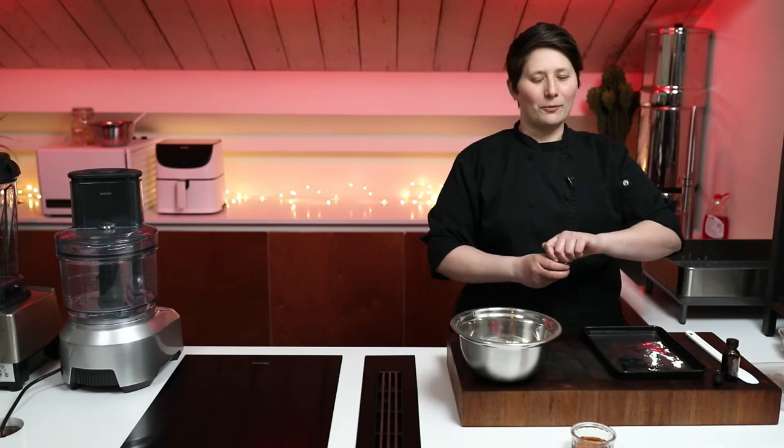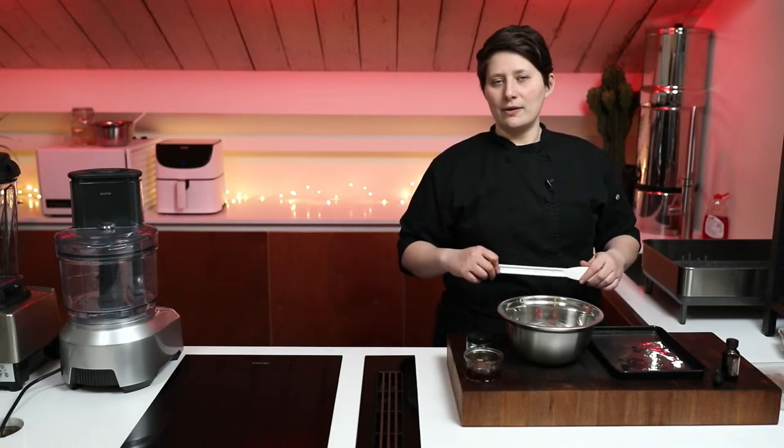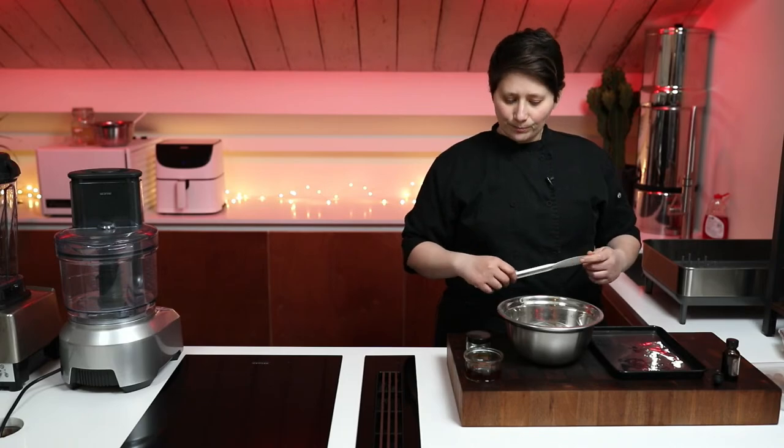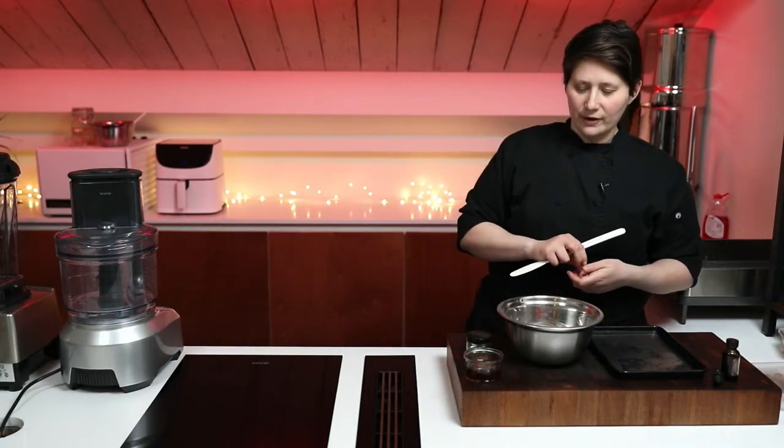Today we've got cookie dough bites that we're going to make. The recipe link under the video links to a recipe that's a little bit more complex. We're just doing the inside of that today — the other step you could take is making a chocolate praline that goes around the cookie dough ball. We're going to keep it nice and simple today because a lot of people that have been joining these go and make them right afterwards. It's a really easy thing, takes about 15 minutes.